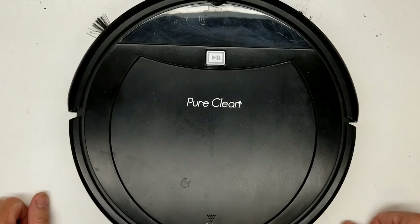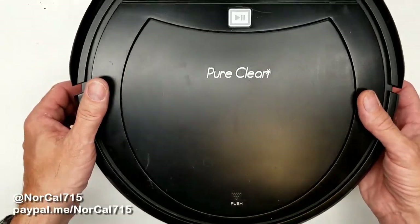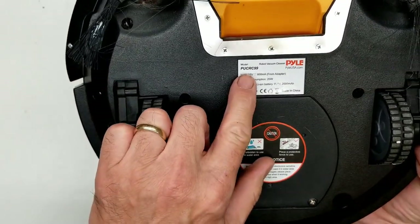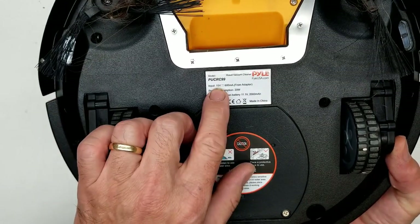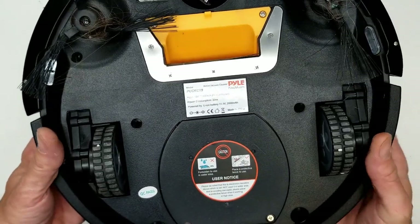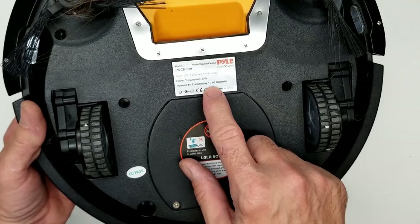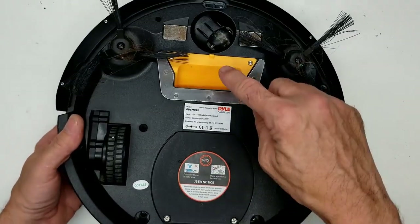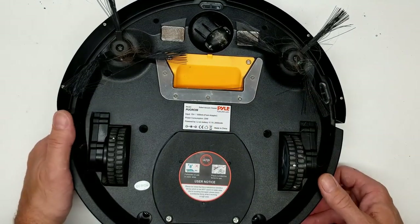Hello and welcome back to NorCal 715. Today I have this Pure Clean robotic vacuum, model PUCR99. Input: 15 volts, 600 milliamps from the adapter, power consumption 20 watts. It has a lithium-ion battery at 11.1 volts, 2,000 milliamp power, housed under this little yellow compartment right here.